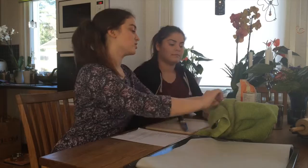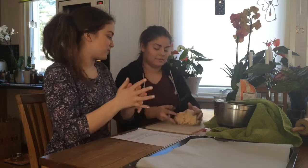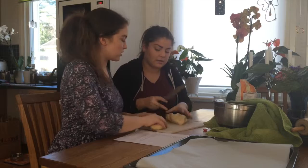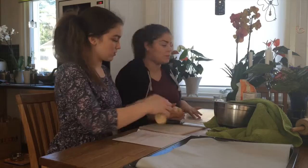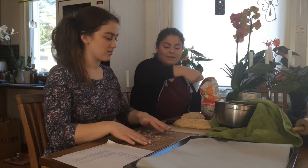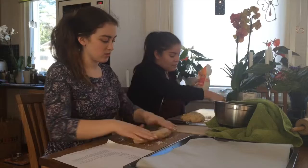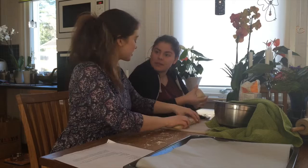Now when the dough is finished, we're going to slice it into 12 pieces. First we roll it, then we roll it on the table. Remember to put some flour so it doesn't get stuck. Then we cut it into 3 pieces, and now 6 pieces.